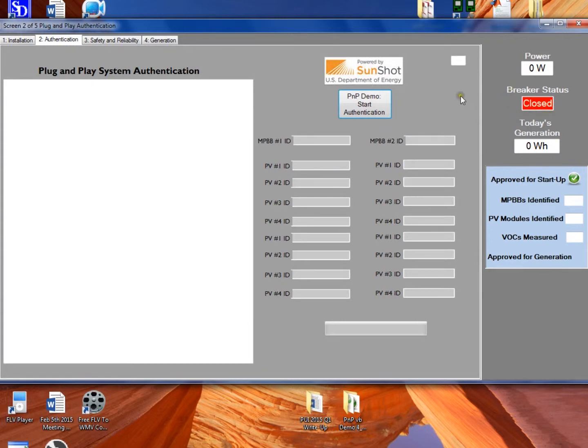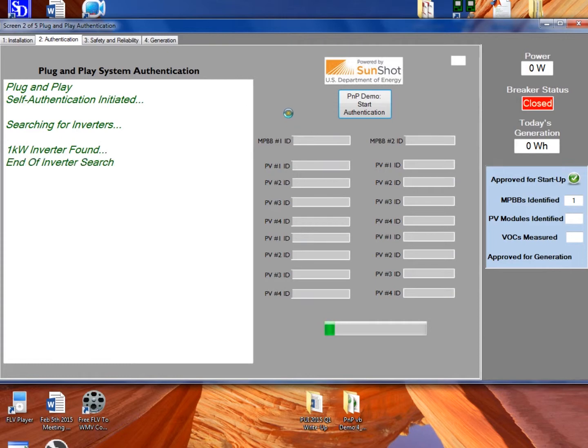Either along power line communications — which is the expectation and the base version of the prototype — or the prototype is also able to use wireless communications between the PUI and the inverters. Here it's looking for inverters. It found a one kilowatt inverter, still looking, and no other inverters were found. Found one one kilowatt inverter.